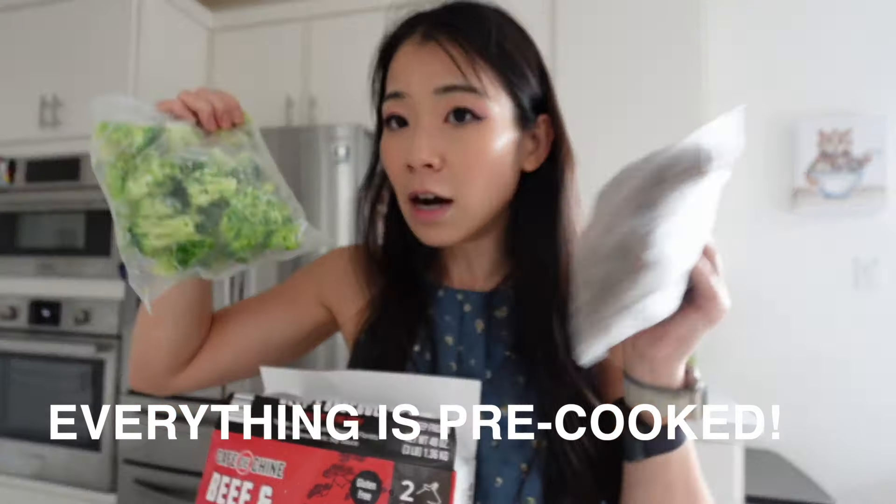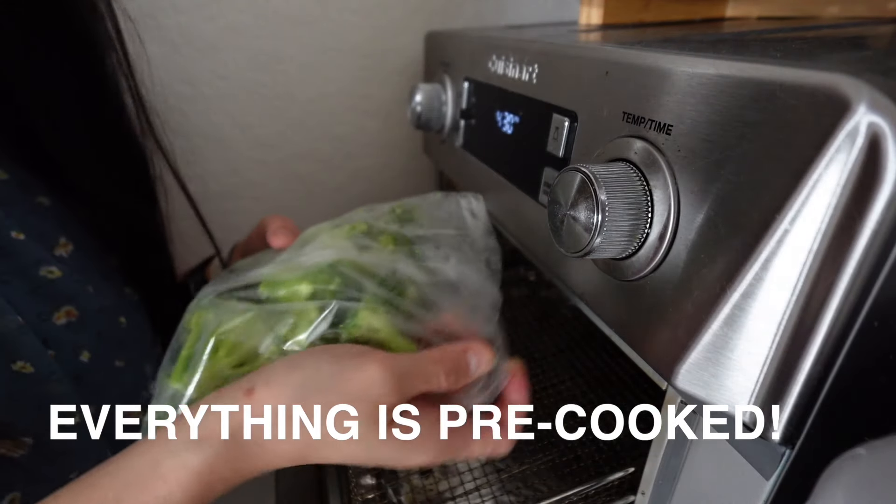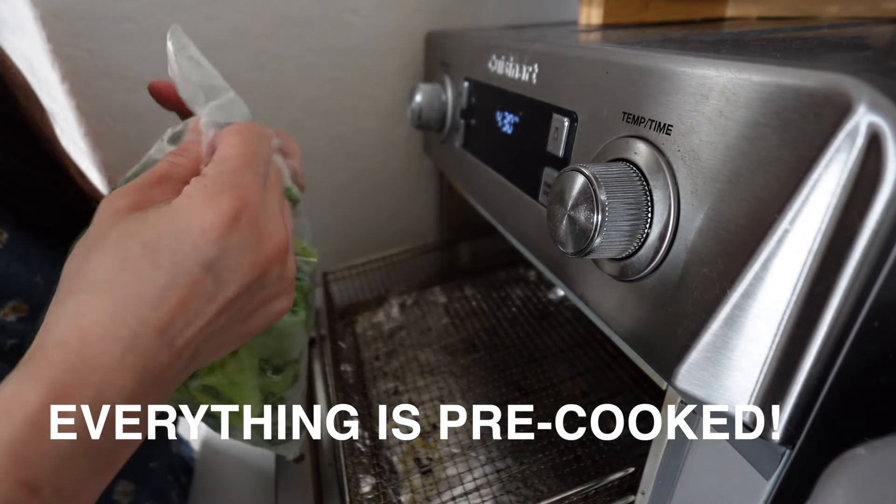It comes with two beef packs and two broccoli packs. Interesting — the broccoli is pre-cooked.